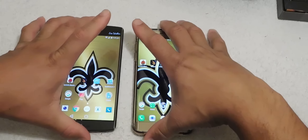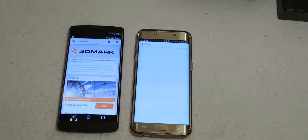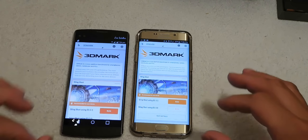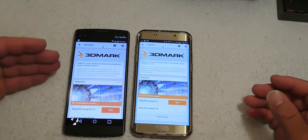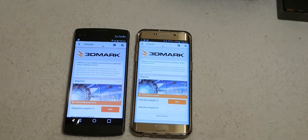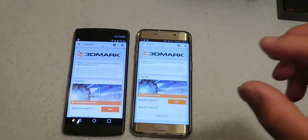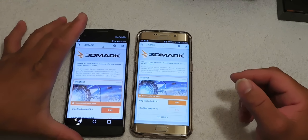The next test we're going to run is 3D Mark. Looking at both screens, I can tell you that the Galaxy S6 Edge Plus screen is a lot more vibrant with the AMOLED display — it's gorgeous compared to the LG V10. Overall, I think the Galaxy S6 Edge Plus screen quality, detail, and text is really better on this device versus the LG V10.